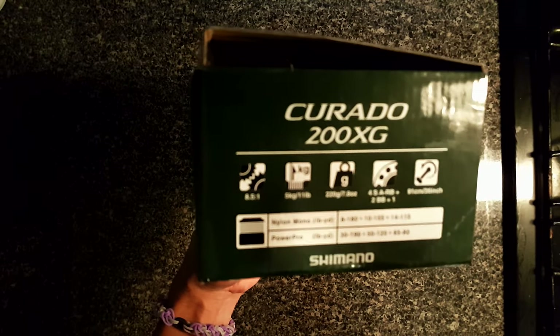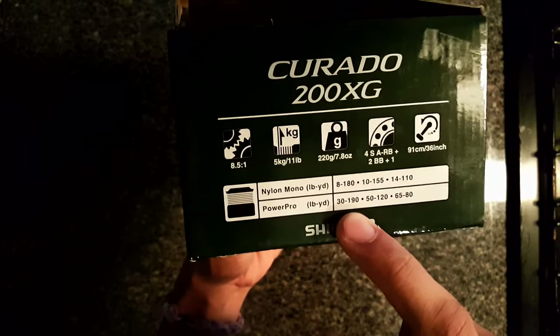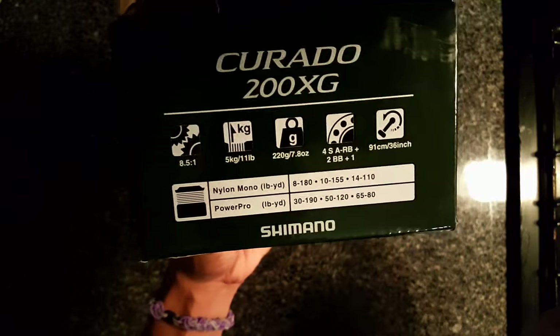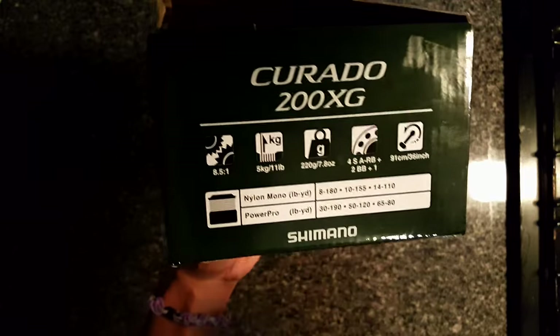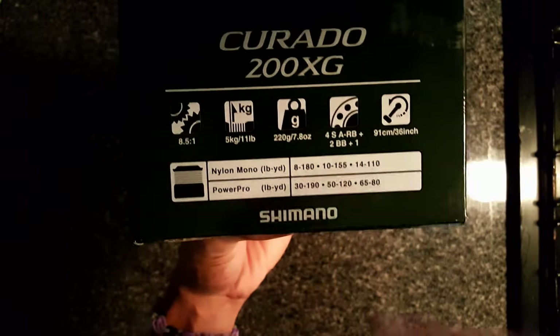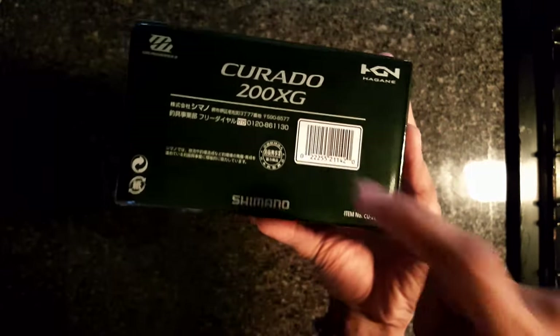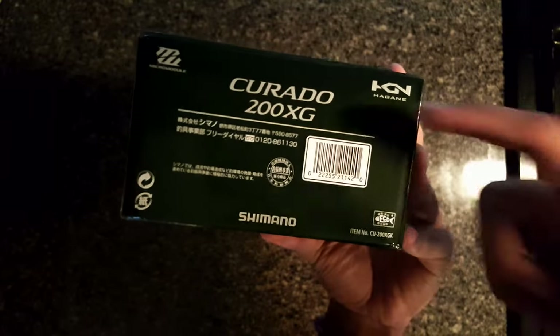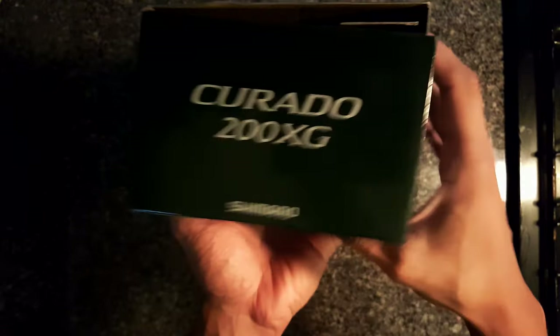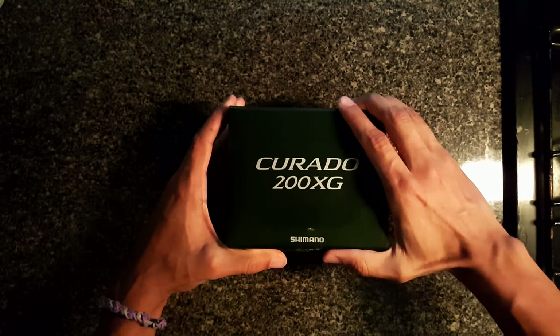It does have — with Power Pro braid, it's up to 190 yards, and with mono it's 180 yards. You can see the tags right there that explain everything. You can pause the video and look at that. It's got the serial code number so this is legit — got everything on there ready to go.